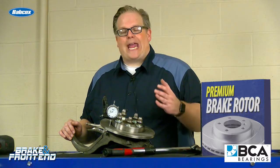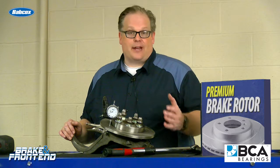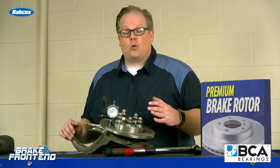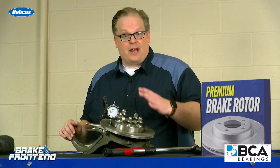By using fewer lug nuts, you could actually be giving yourself misleading readouts when it comes to run-out — there might be too much or too little run-out being measured. The accurate way to measure it is with five lug nuts.